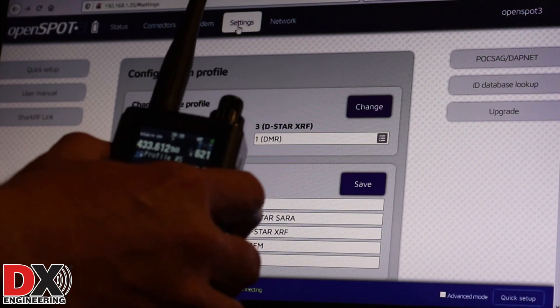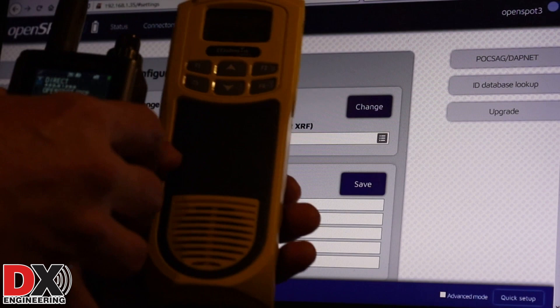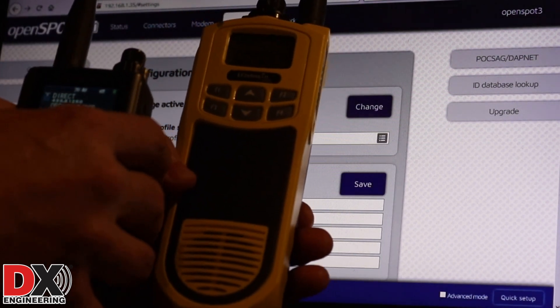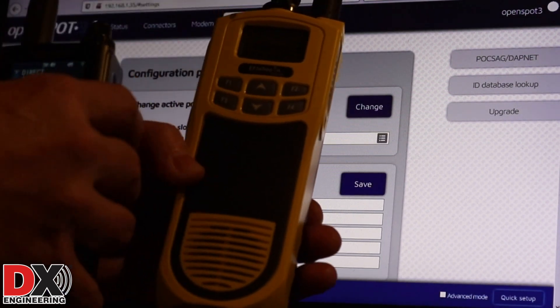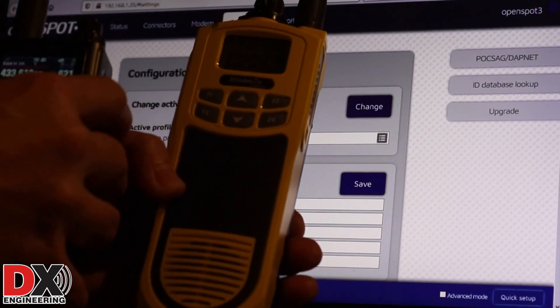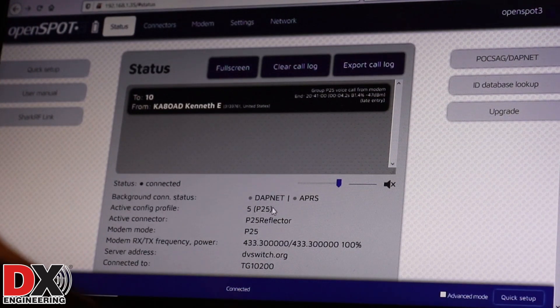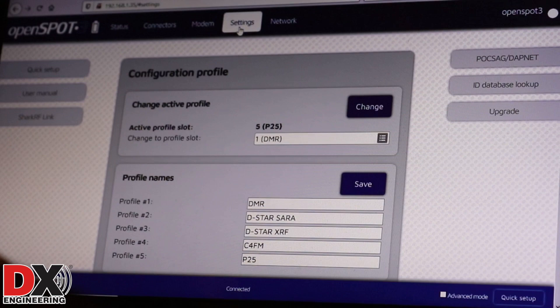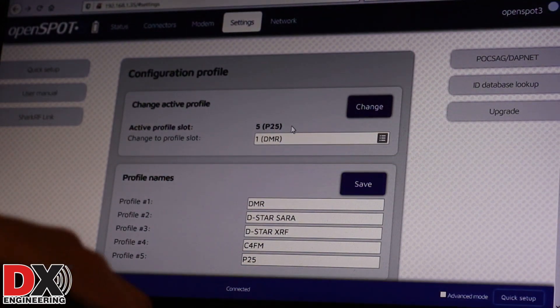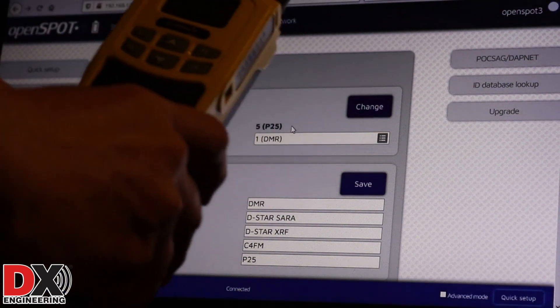I've got a P25 radio here. As soon as I connect to number 5, you can see we are now connected to P25. Going back to the settings on the radio, you'll see we are on the active profile of P25. So we have successfully changed to P25.